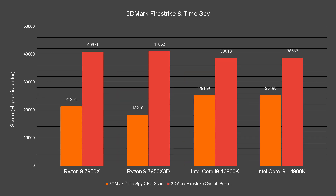In 3DMark FireStrike, although the overall scores are higher on both AMD CPUs, the Time Spy CPU score shows a much better result on the Intel CPUs — especially the 14900K, which is about 18% better than the 7950X. Moving on to the gaming benchmarks.